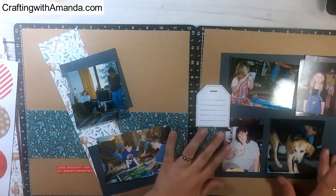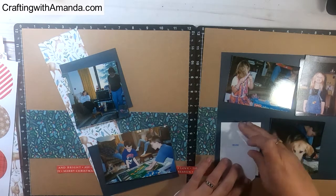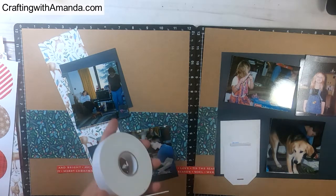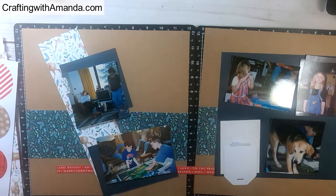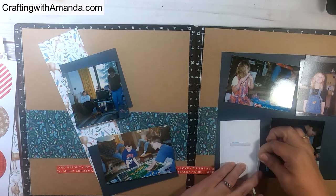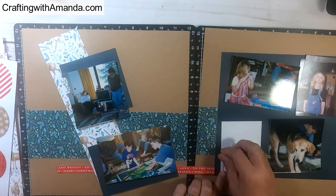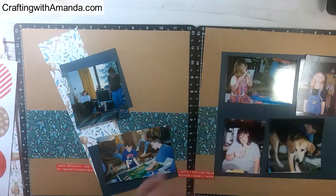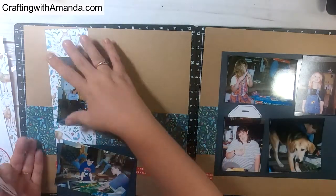Here I want to show you how to make a pocket behind a photo or any element, so that when you pull a tag or journal out it doesn't get stuck or accidentally rub on the photo or paper underneath. All you need to do — it's super simple — is take the image, in this case the tag, that you want to tuck behind something and use it as a template to place foam tape around that tag. Now as you pull that tag in and out, it comes out smooth.